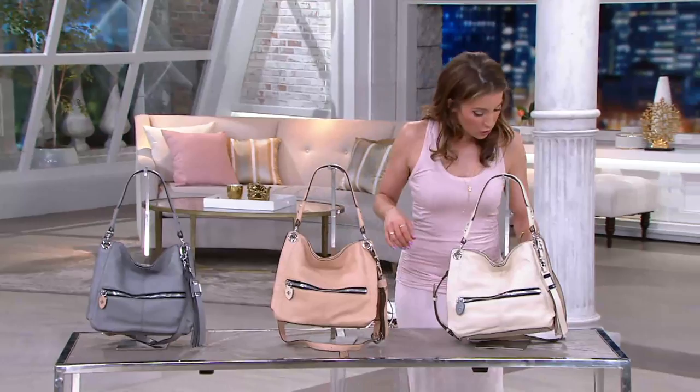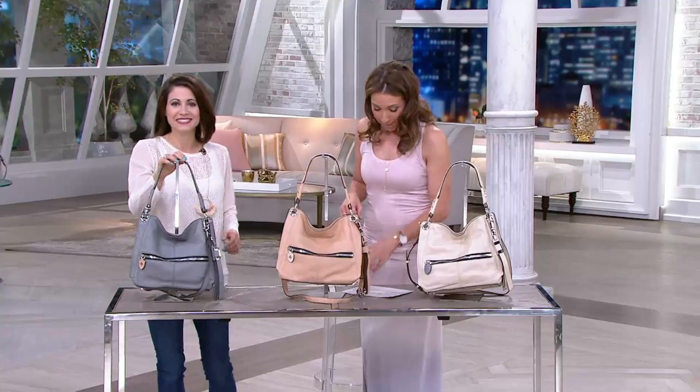Welcome back to the show, Bethany. Bethany has brought us two clearance price handbags, and for our big finale, we've got the third and final one.